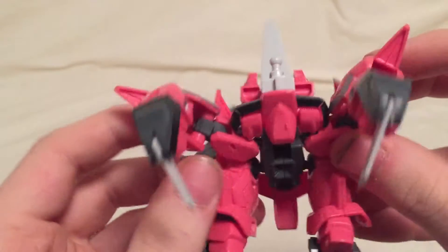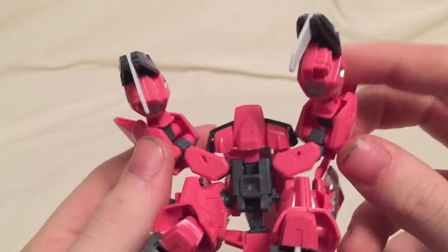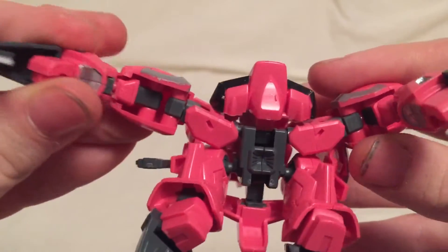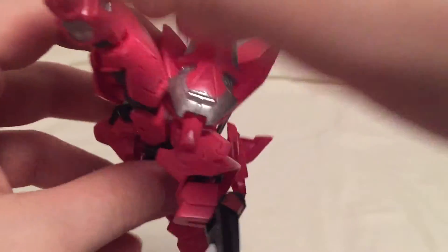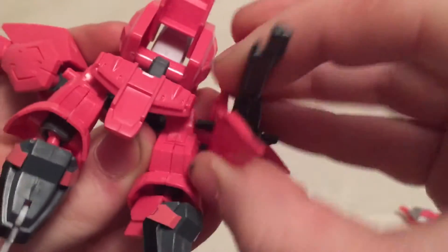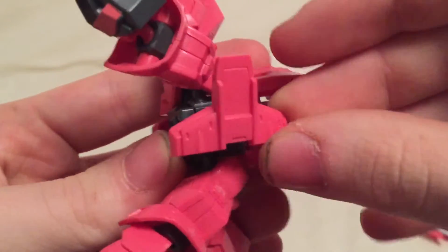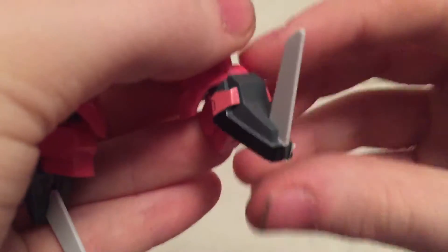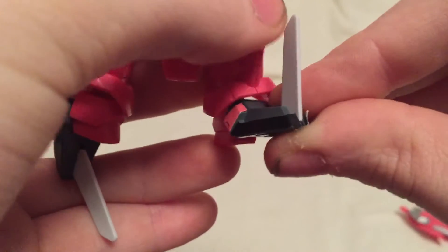Now let's get down to the transformation — it's quite tricky, you do have to force things around a bit. First of all, you want to open these up and straighten them out to get everything out of the way. They say to take off these pieces; you can do it without taking them off, but I'm going to take them off to make things easier. Then spread the legs, rotate this to the side, bring it up and rotate it so it faces forward, bring these legs down, rotate them, and flip up the toe spike.